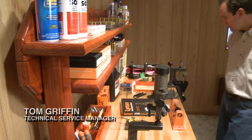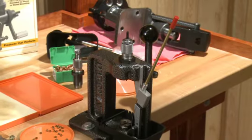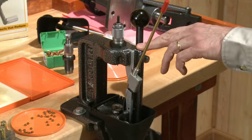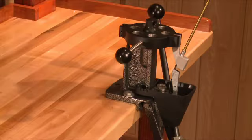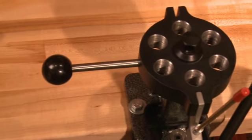We currently have our crusher press set up on the bench. The alignment expert kit comes with your choice of either the crusher press, which is a single station press, or the TMAG press, which is a six station turret press.